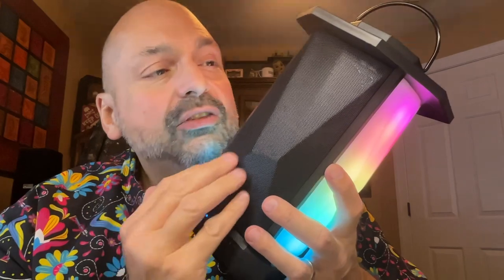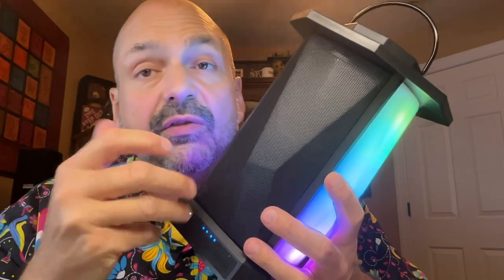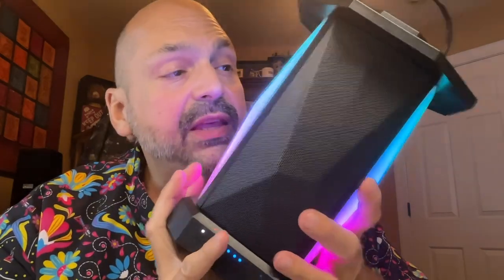Behind this chiseled speaker grill, we have two 25-watt full-range drivers for a total of 50 watts. And then in the rear, we have dual passive radiators to help with the bass.